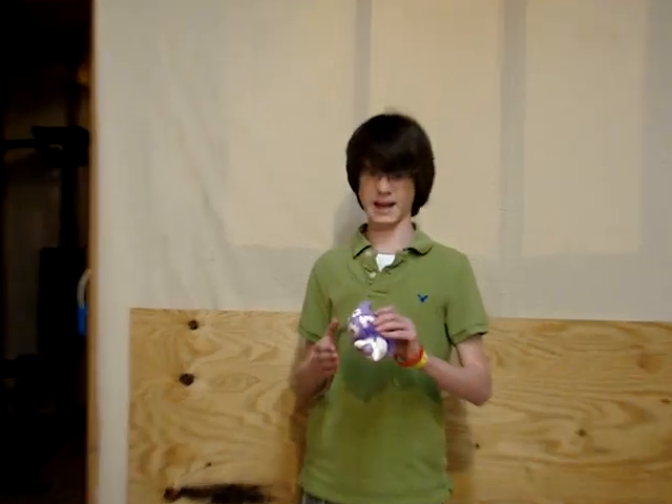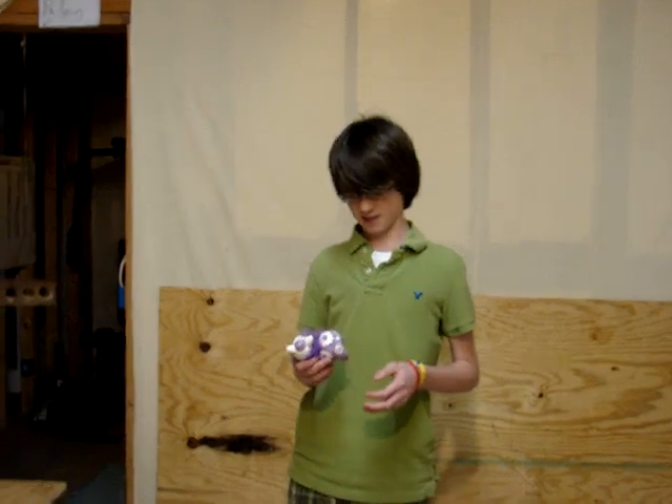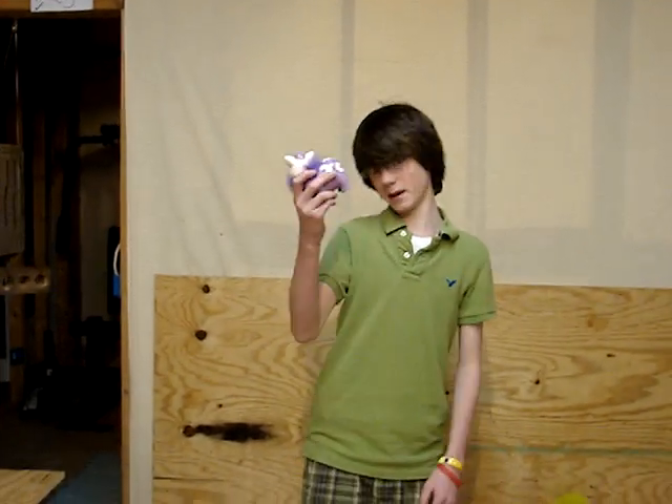Uh-oh. I can't get it out. Hmm. Wow, that took a really long time. But at least I'll get my money out.